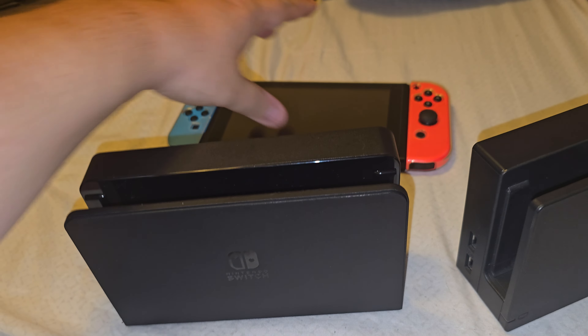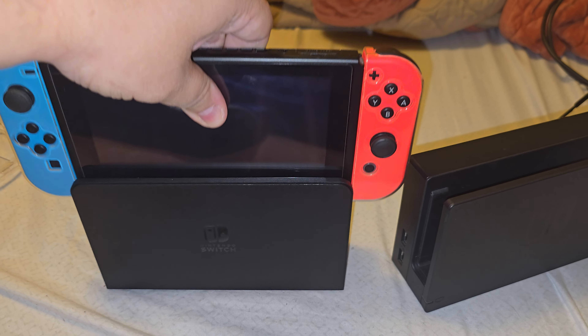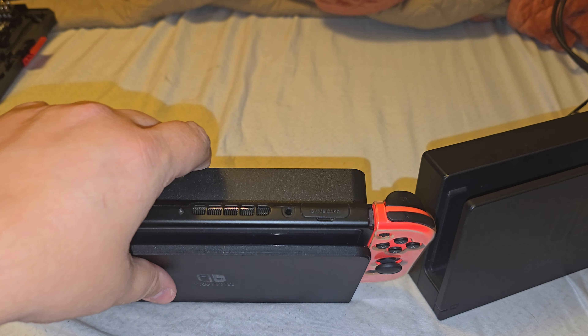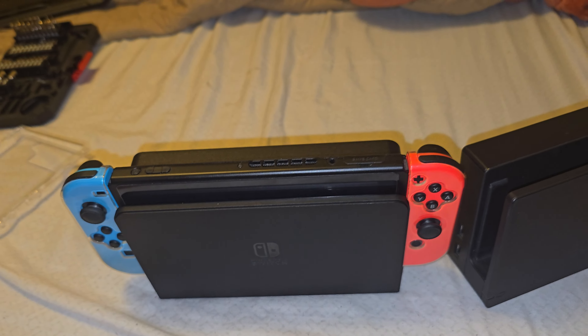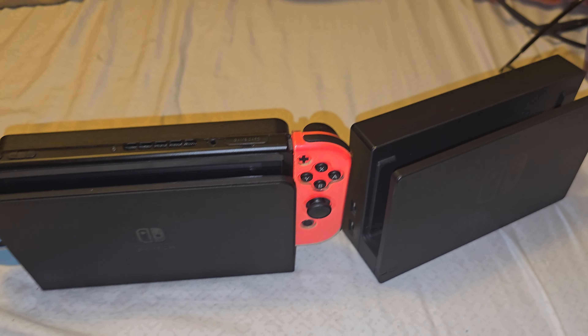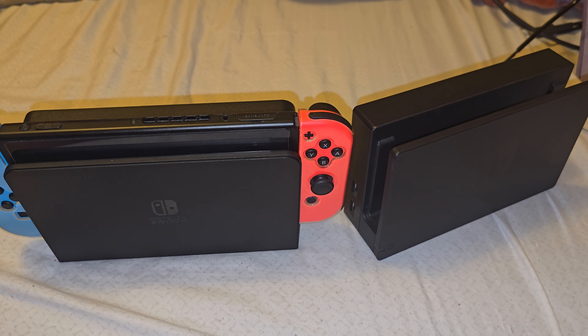Other than that, if you don't use a case and you're just going to use a screen protector, this dock is perfectly fine to use. It may scratch the back of your switch, but I've had mine for quite a while. Alright guys, if you have any thoughts or concerns definitely let me know — have a good one.